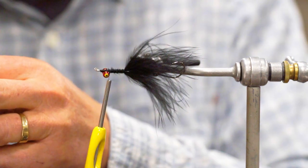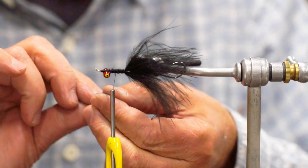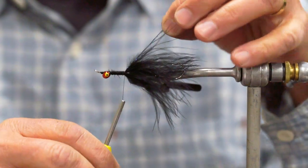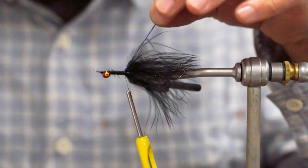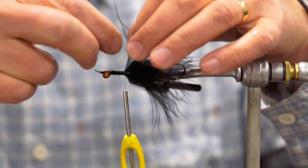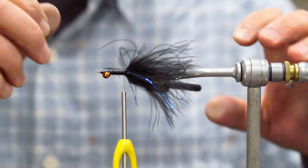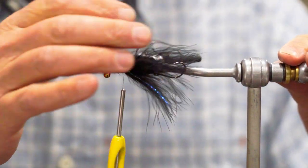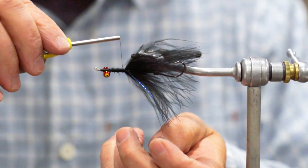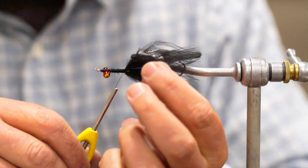Now we're going to add one little strand divided out of blue Crelex. I'm just going to fold this over my thread, tie it in on top, trim it to length, then from my tie-in point I'll divide it on both sides of the hook. That will give it just a tiny bit of blue accent — something about that blue accent really seems to be a trigger for rainbows — but I still want the fly to be mostly black.